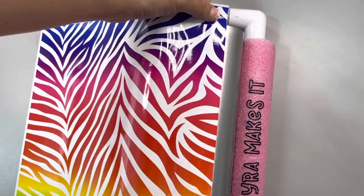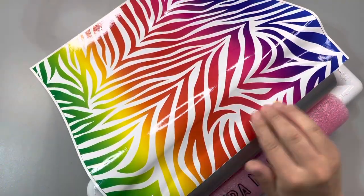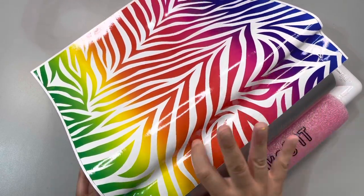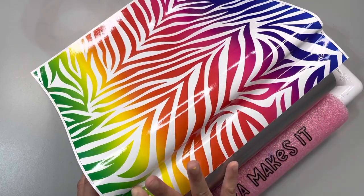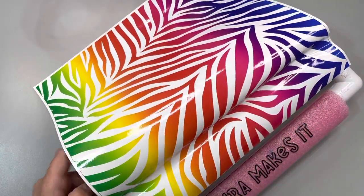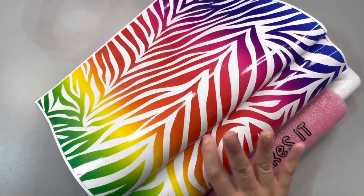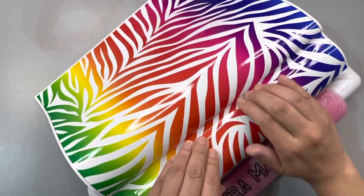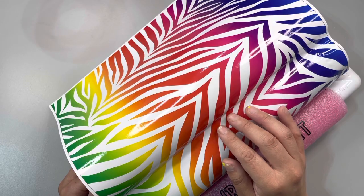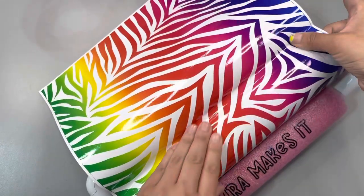What I always do is remove about an inch of the backing and place it on my tumbler. Once I know that it's perfectly straight, I work out the bubbles with my hands. Now, for those of you who are loyal and come back every single week, video after video, to listen to my voiceovers — this is for the newbies who have never seen me wrap a tumbler.